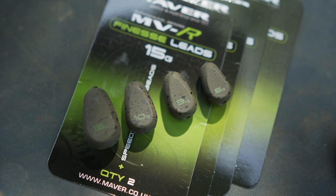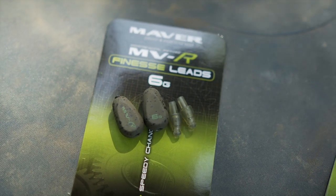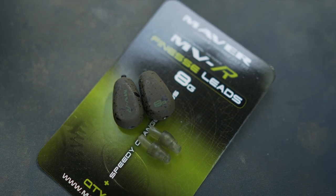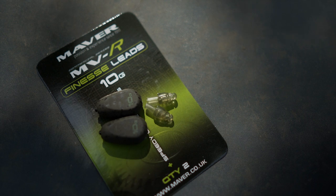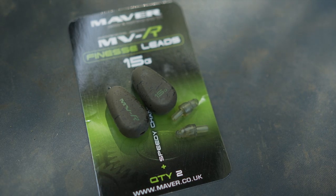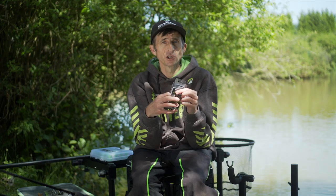They start in a really small six gram. We do an eight gram and we have a 10 and a 15. So if you want to chuck them a longer distance you've got your big leads, and if you want them for nice short little chucks you've got your six and eight gram.